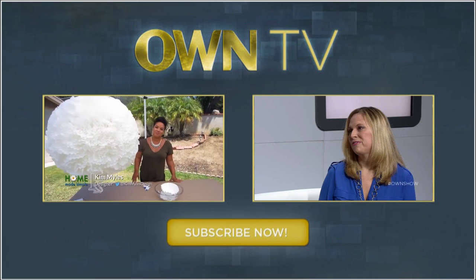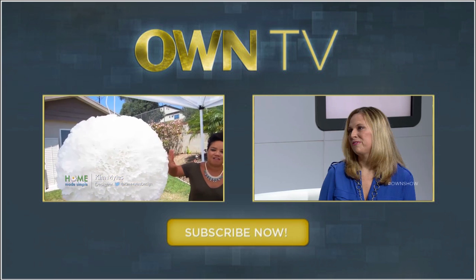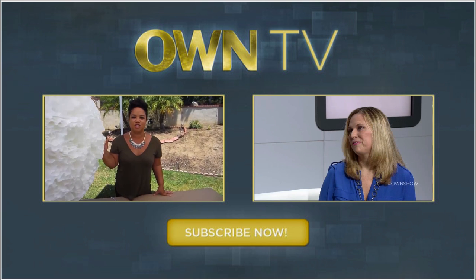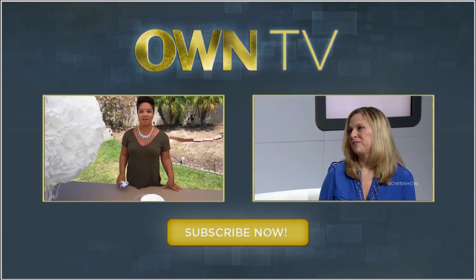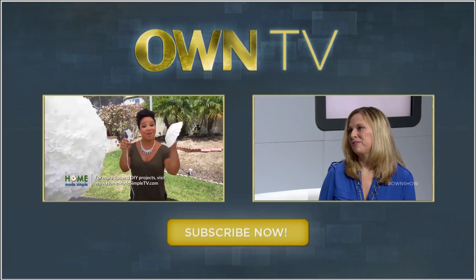I'm Kim Miles from Homemade Simple on OWN and right here I have a fabulous puffball lantern. This is perfect for any space that you want to add some real zhuzh to. This is statement lighting and believe it or not I made it with a paper lantern, a glue gun, and coffee filters.